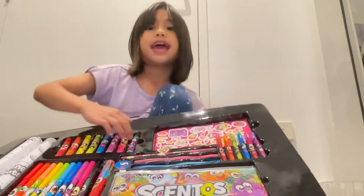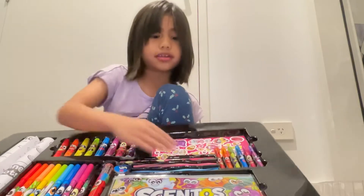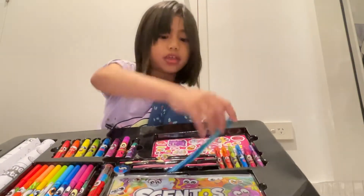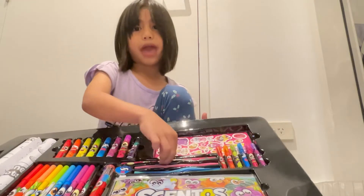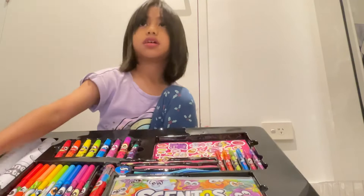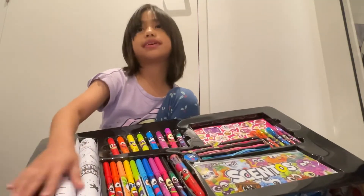And eight mini pens. And I put something in the bottom — I'm going to show you over. And some fun erasers. And there's also one of the normal erasers. And there's also this super pen. And there's these fun activations. And there's a pencil pouch, but there's nothing in it.